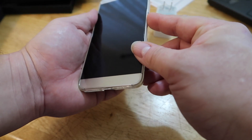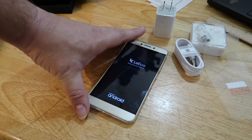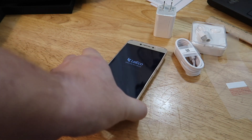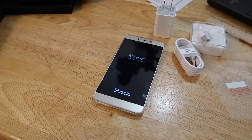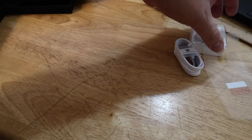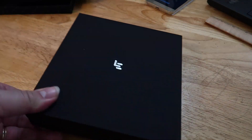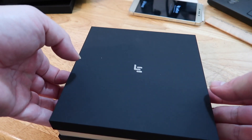Let me power this thing on. There we go, let it start. Anyway guys, that is the S3, and what I'll do is a comprehensive review about this later on as we go about the week. I'm going to choose one of these two phones and make it my daily driver for the week. I'm excited about opening up the other one, so let me set this one to the side and let's open up the Pro 3.